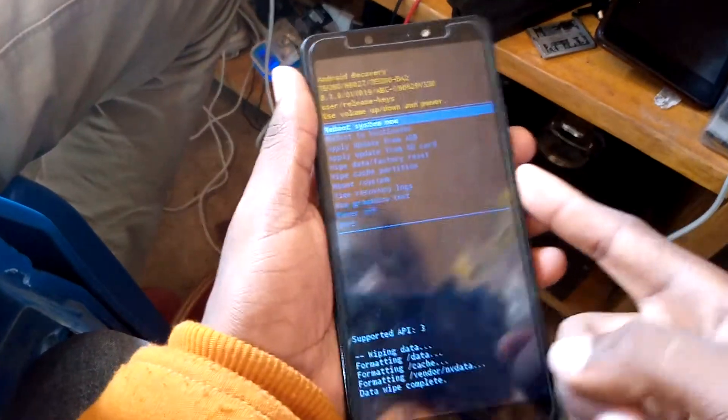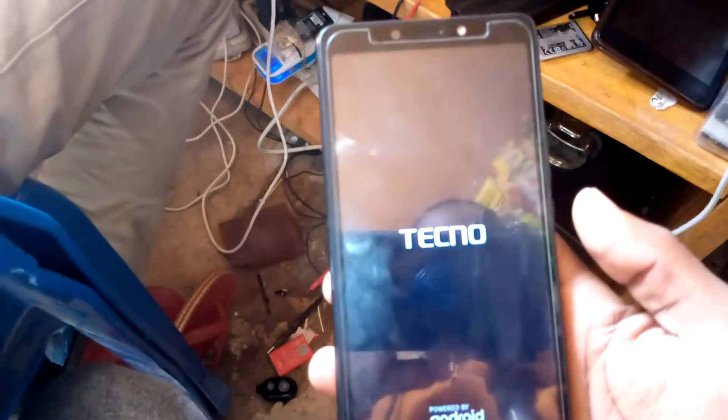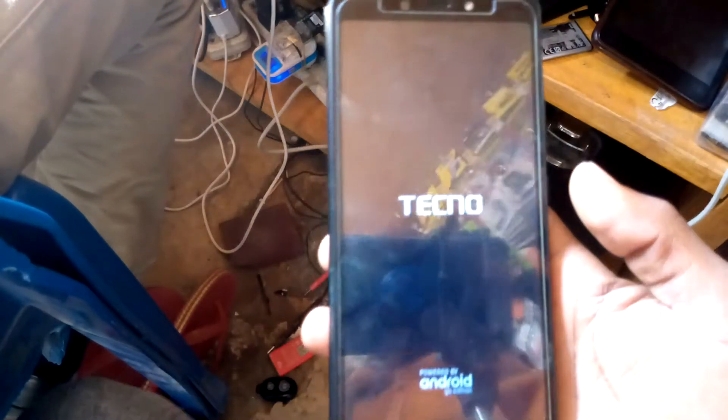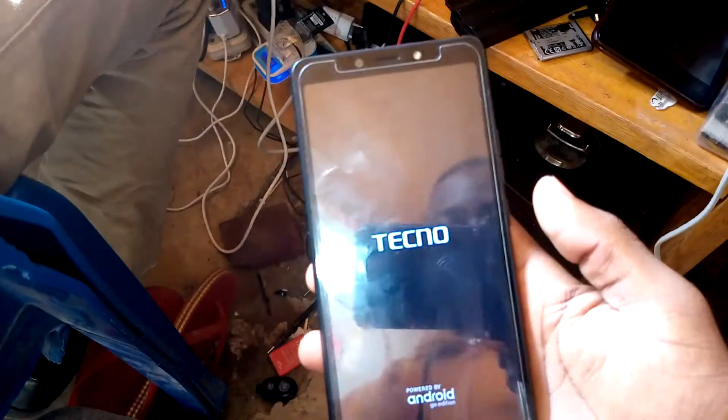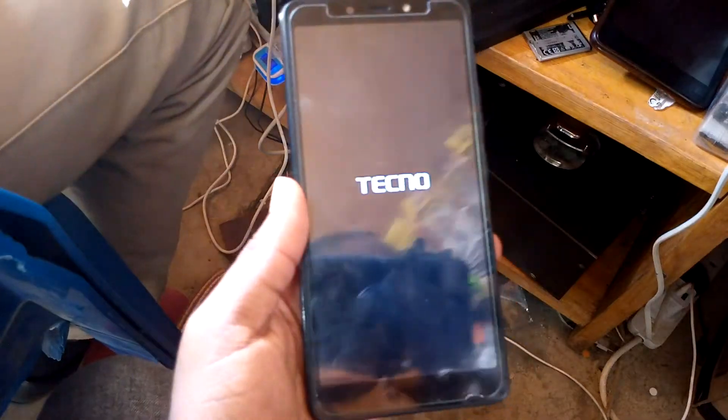Reboot system now. After the boot system, now you are going to bypass the commentary. Now we wait.